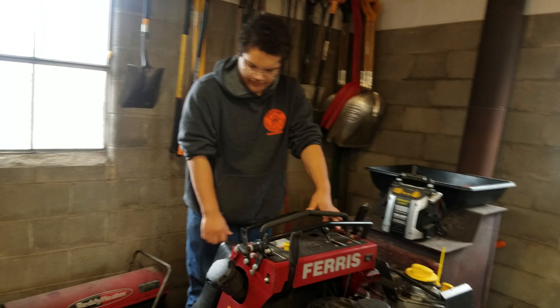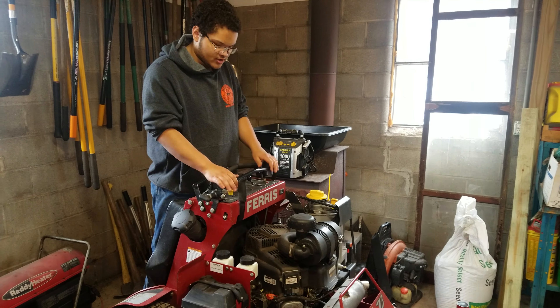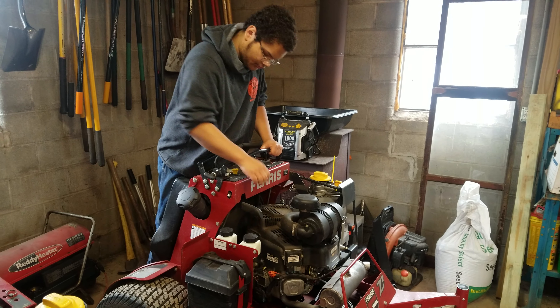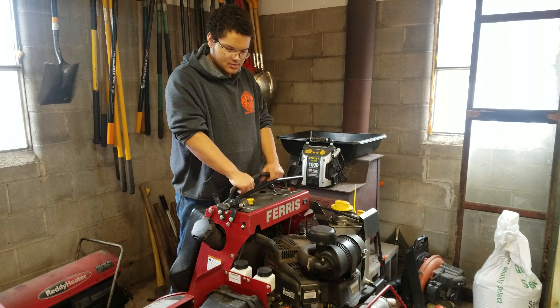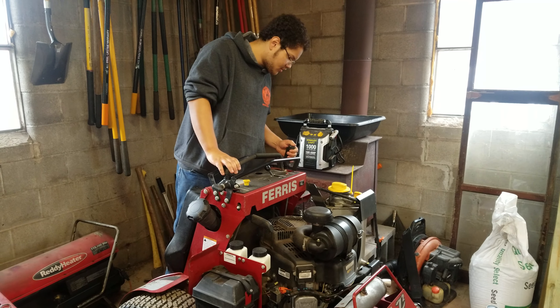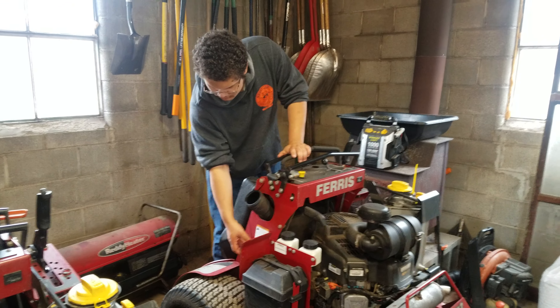This is a stand-on mower. You heard that platform pop down — that's a safety feature. If you get off this mower while it's running, it shuts the engine down. This is your parking brake — you take your brake off, and it's basically a zero-turn, but you're just standing up.